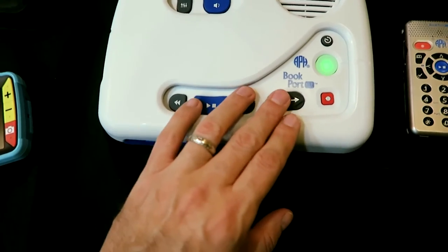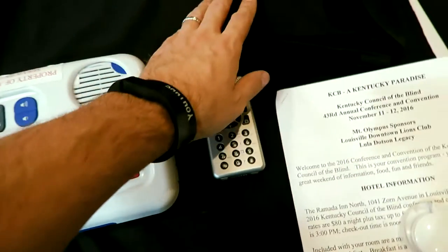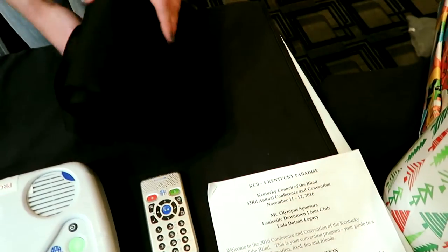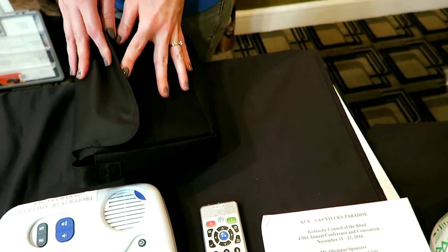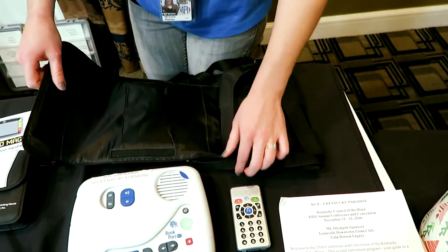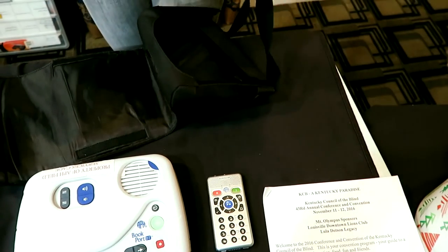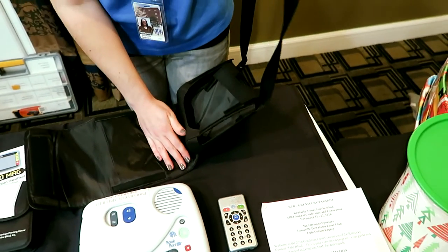And the buttons are very tactile, raised buttons. It also comes with a case — the Bookport Desktop does — so it is portable as well. Depending on what you like, it might not be as portable as the Plus, but it does go into this little case with a shoulder strap that is adjustable. So it is somewhat portable as well.